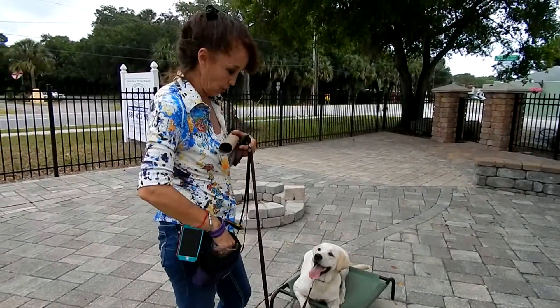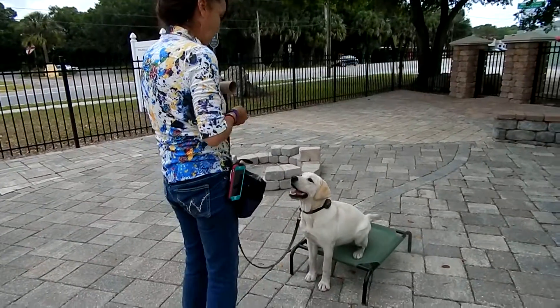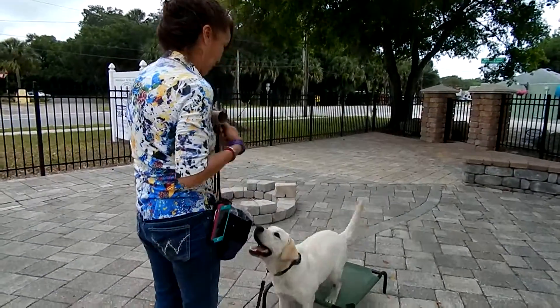Hi guys, we're back with Mila Trained Retrieve, and I've got her doing something this morning. Again, another behavior I created by accident. Watch, she'll get her feet off.